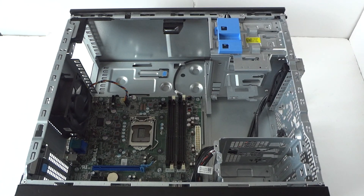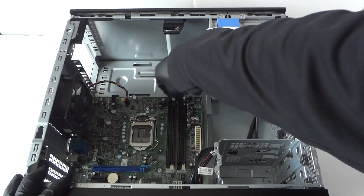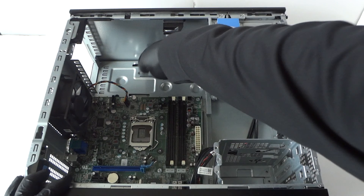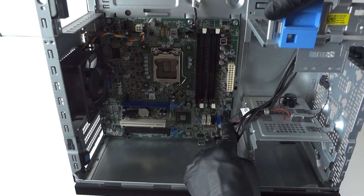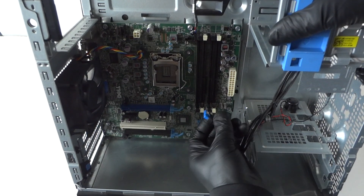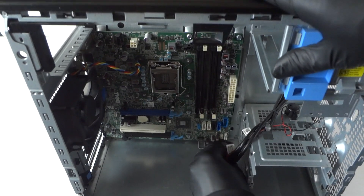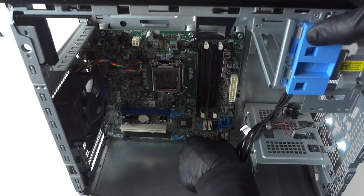Now this is going to be the harder part. In the top right corner there is the power switch connector — disconnect that. The power switch is here and the power LED is in the bottom right corner. Turn over to the side: disconnect the front USB connector — it has a secure clip, press on it to release it — along with the internal speaker and the sensor.